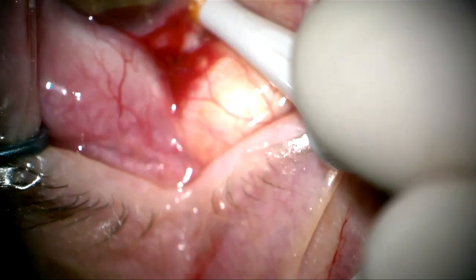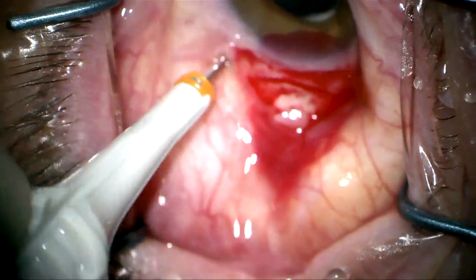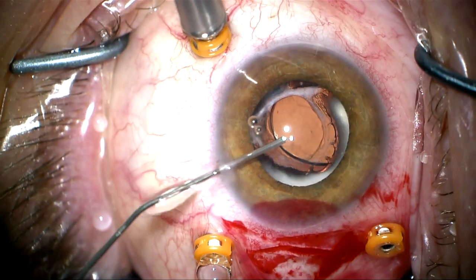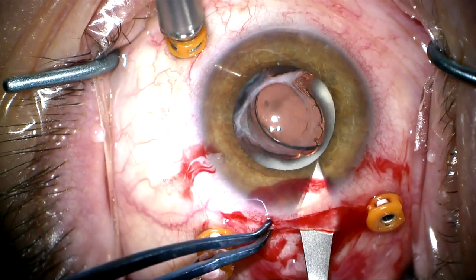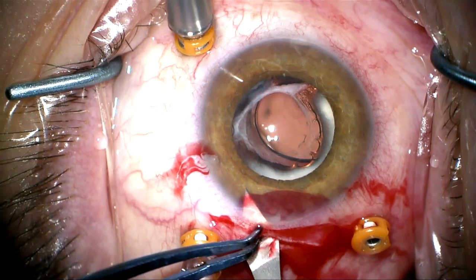This lens is sitting in the anterior vitreous behind the anterior and posterior capsule, which are fused together with the large Soemmering's ring. We're going to disperse the viscoelastic in the anterior chamber and create a self-sealing internal opening. This is very important so we have control of the eye throughout the procedure.